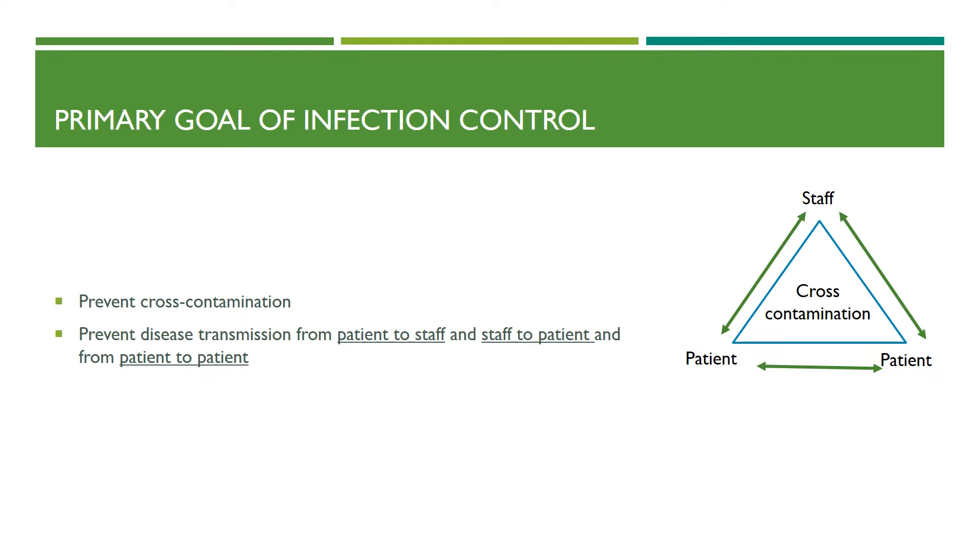The primary goal of infection control is to prevent cross-contamination. It is important to understand that disease transmission happens from patient to staff, staff to patient, and from patient to patient. To break this chain of infection, it is important to adhere to infection control guidelines.